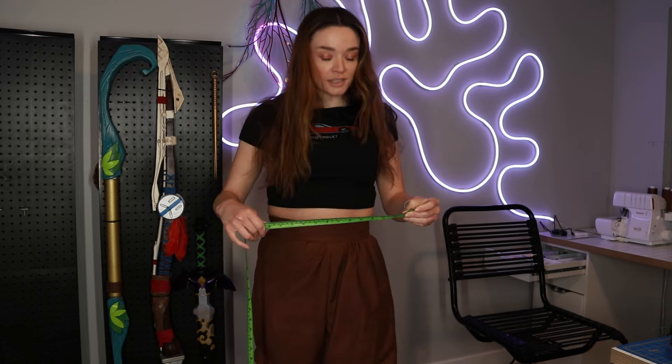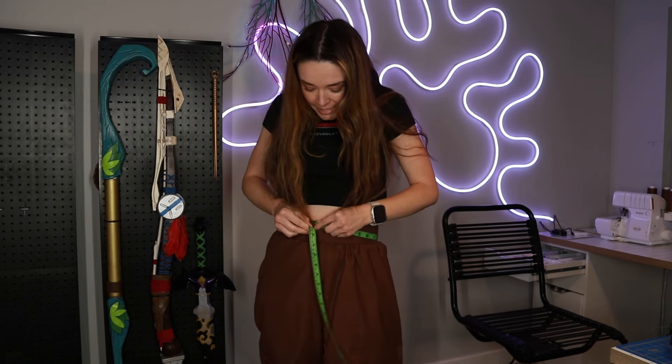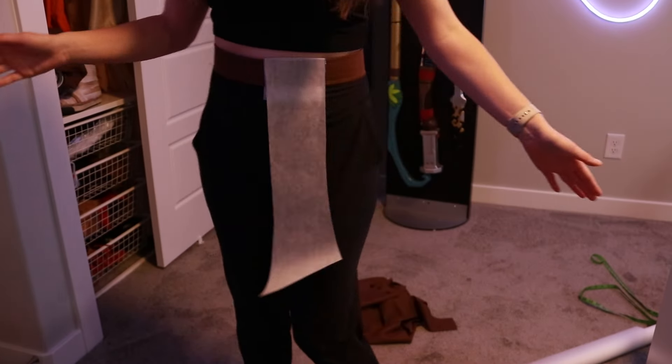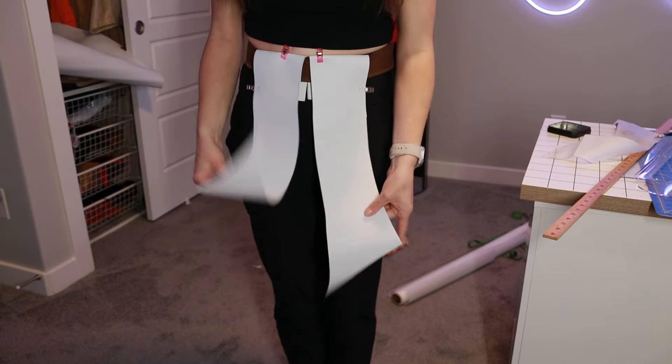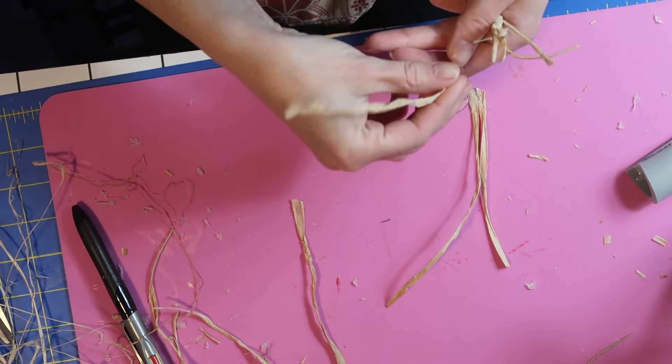I need to start working on the skirt, and Aloy always has just the most skirts of anybody. So I have my pants on. She kind of has two layers of skirts so I'm just going to measure for the under layer skirt right now. I just need two measurements — where my skirt is going to sit and the length. Looking at a reference picture it goes a little bit above her knee. I made a pattern out of paper and then doubled it and cut it out of 2mm craft foam. And this is where I really perfected my raffia technique.